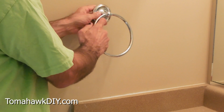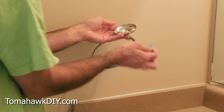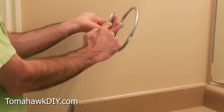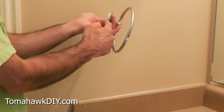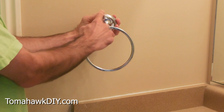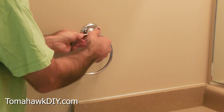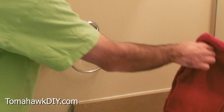Couple things — this comes with a bracket. The bracket's gonna go inside like so. There's this little tiny screw here. We wanna make sure that's pointing down so that the top is looking nice for people.